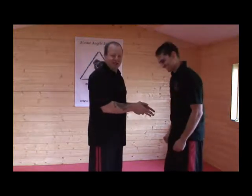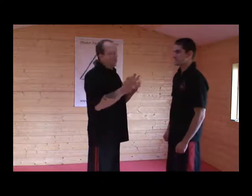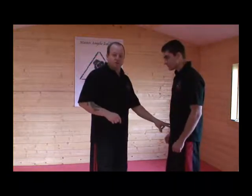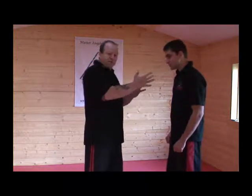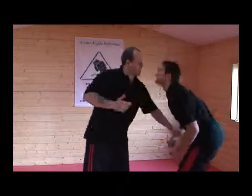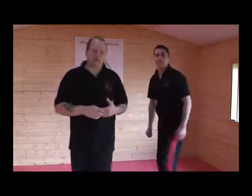You hit these two points and you can see it's going to go back. I would only use one side — which is Liver 12 and Spleen 12 — because I might want his body to turn. So if I'm thinking I want his body to turn this way, I'll hit him here and it will turn that way, for me to then hit him with an elbow shot or something else.